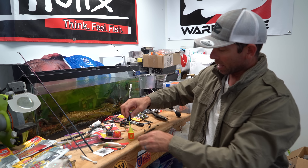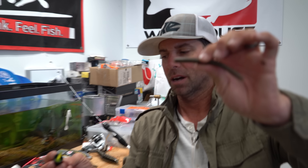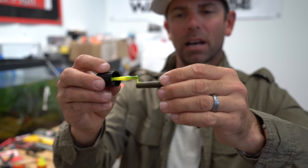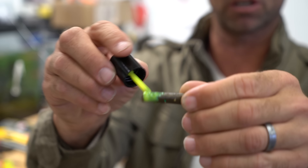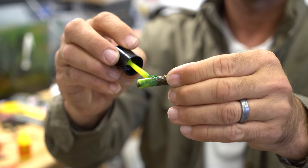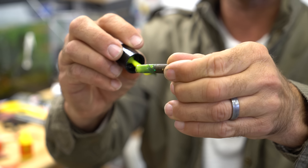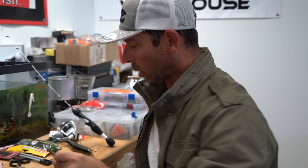But if we get our Spike It worm and chunk paint and instead of dipping the tail, I'm going to color the head of this bait. Look how easy this is to paint — and look how bright that chartreuse is, really maintaining its color. I like to paint about a half inch, sometimes a quarter inch of the head of the bait.